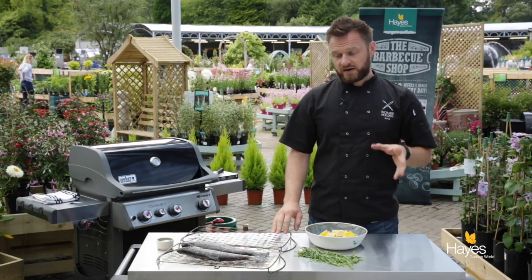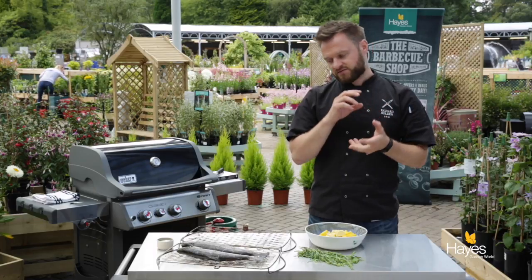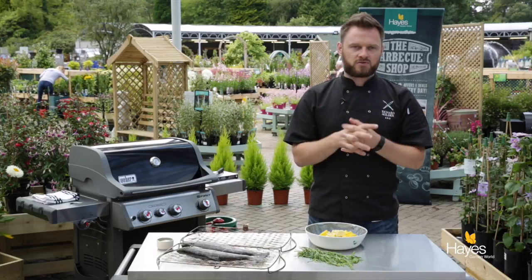Hello, we're going to do some fish on the BBQ now and one of the accessories we're going to use is the Weber fish basket. It's a great little bit of kit for whole fish, for holding everything together and for taking things on and off the BBQ in one go.